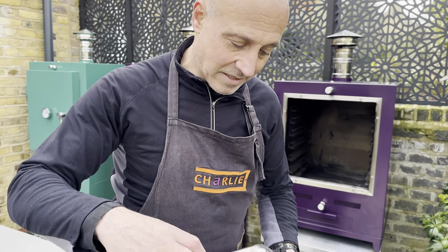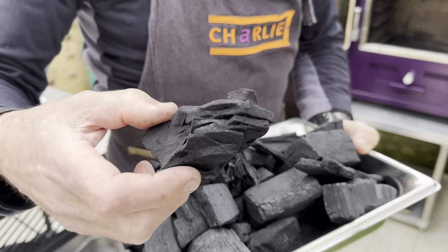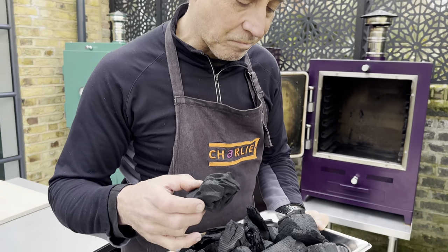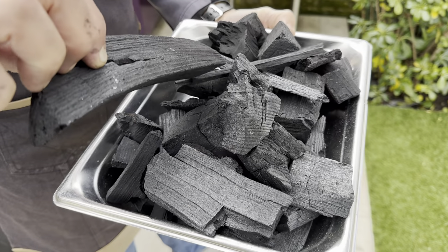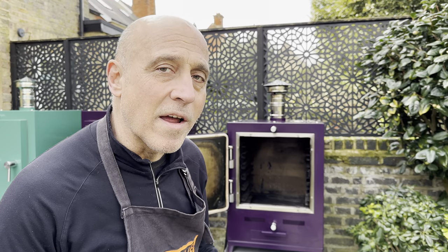We'll start off with the charcoal. What sort of charcoal and how much am I going to be using? This is beautiful lumpwood charcoal. It's pretty easy to see that once upon a time this was actually a tree. Always use this — never use briquettes. Always use charcoal that's sourced locally, and by that I mean sourced in Britain. Because these chunks are pretty big, there are lots of air gaps in between the charcoal, and that's what helps it light and helps it breathe and helps it stay cooking right the way through the process.